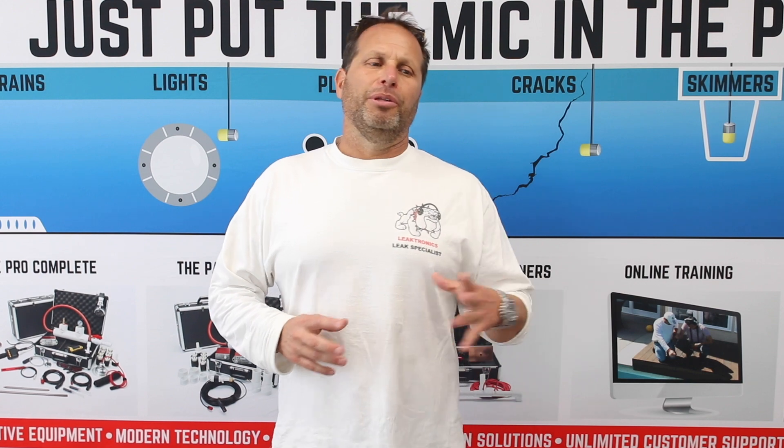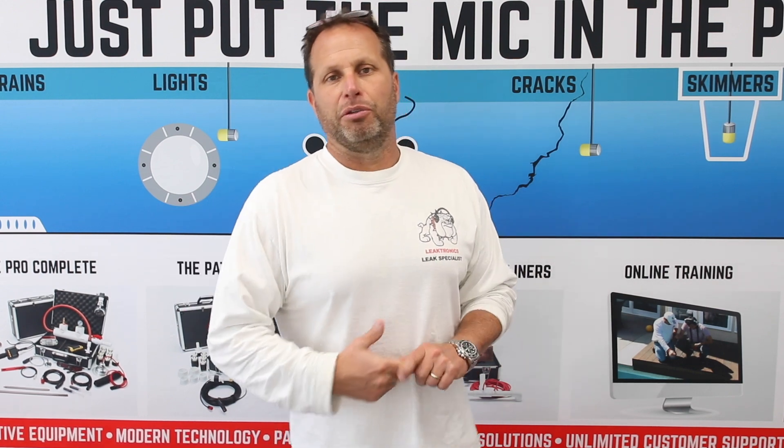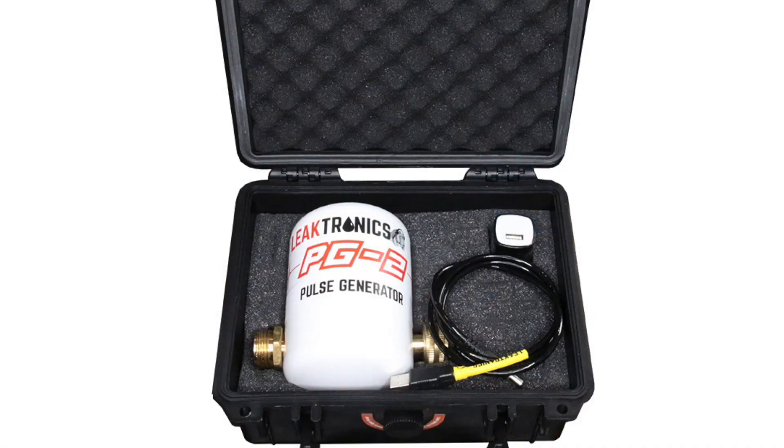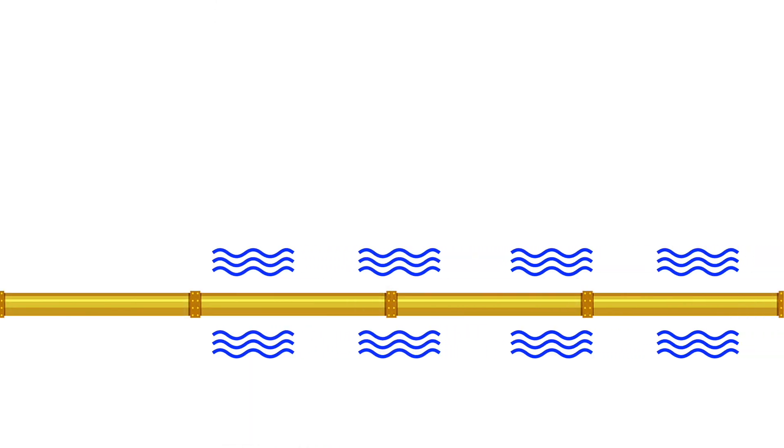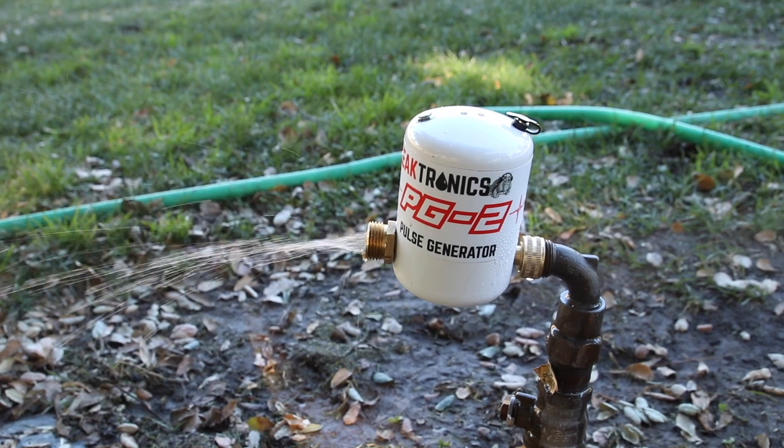We're shooting this video to let you know a little bit more about what is the PG-2. The PG-2 is a pipe locator. What it does is it sends a sonic pulse throughout a pipe using the water pressure that's in the pipe itself.